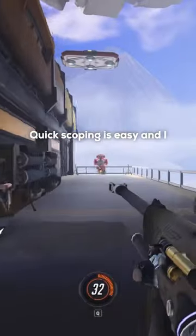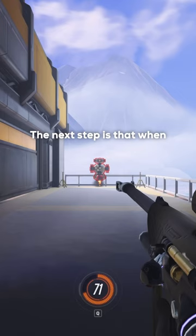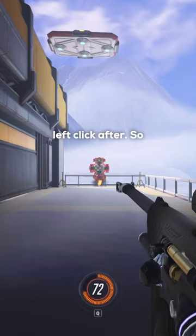Quick scoping is easy and I can teach you how to do it in three simple steps. First off, all you have to do is press and hold right click. The next step is that when you press and hold right click, you instantly press and hold left click after.